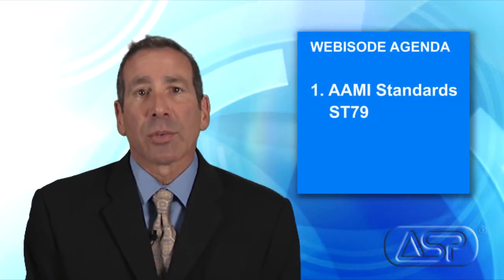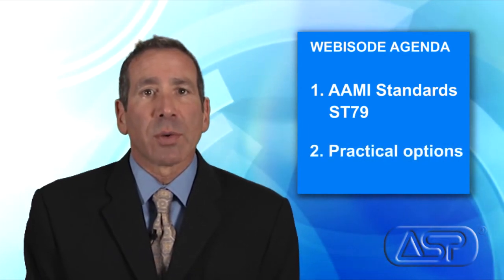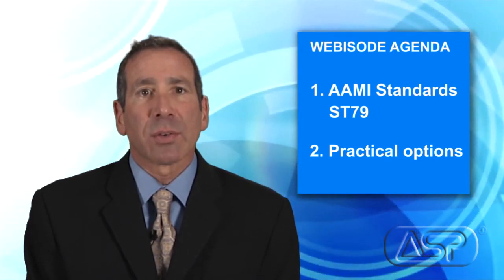In addition, we'll also discuss some practical options for you and your facility. Here to give us an overview of the specific changes to the AIME sterilization standard ST-79 is Director of Clinical Education for ASP, Barbara Trattler.